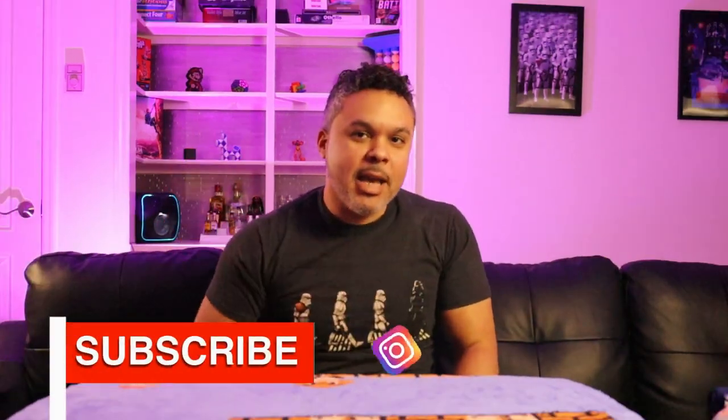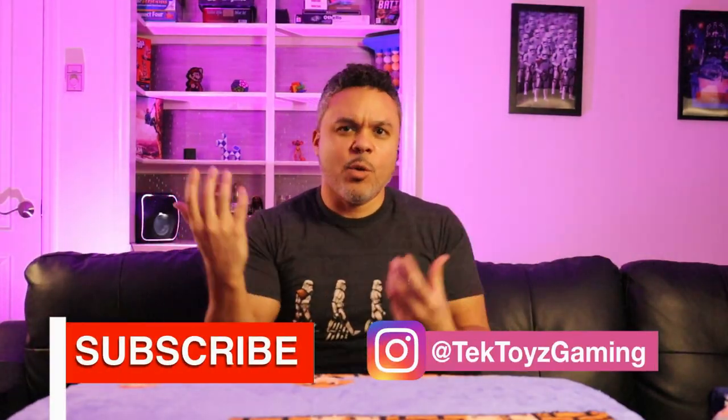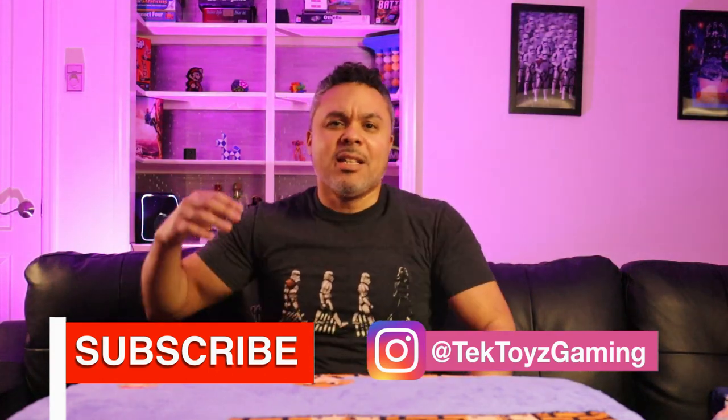What up techies and gamers, welcome to Tech Toys and Gaming with Jermaine. Welcome to my channel — whether this is your first time or your 50th time, welcome back. On my channel I review tech, toys, tech for gaming, tech of all sorts, but mostly PC gaming tech. I also do a little bit of gameplay — you can check out links in the description where I lose my mind and die over and over again.